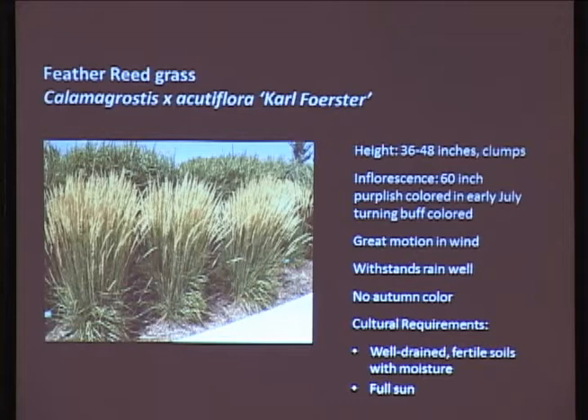Carl Foerster feather reed grass - this is one that I've been using a fair bit. Ed likes this one too and has been using it up in Haines, perhaps not with as much success as in Juneau. What's nice about it is it's got great kinetic aspects - it moves wonderfully in the wind with just the lightest breeze, making a really nice rustling noise. The inflorescence grows to about 60 inches total height. It comes out kind of a purplish-buff color, then turns a creamy brown as the season progresses. This one withstands the rain fairly well because it's not real tall. It's tight, compact, and stays put - you can see it's got some really nice clumping to it.